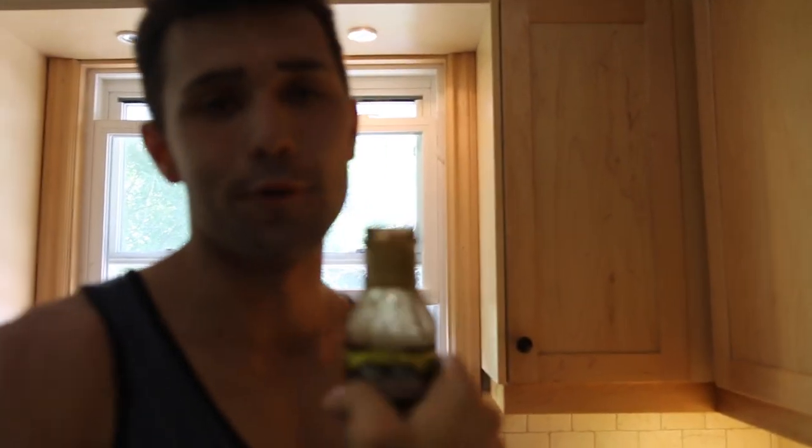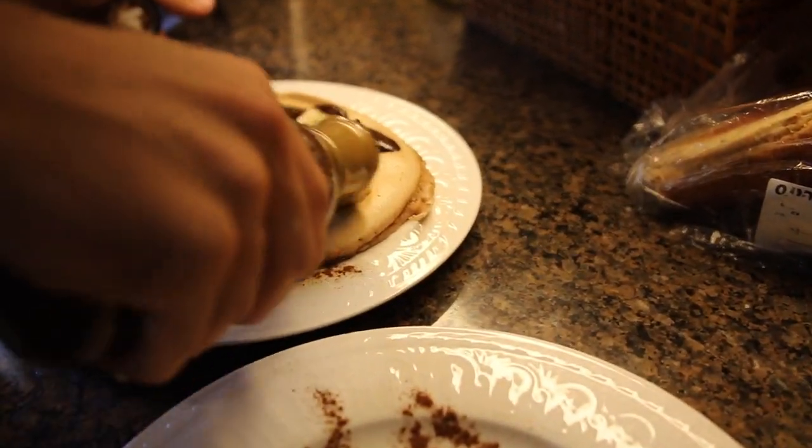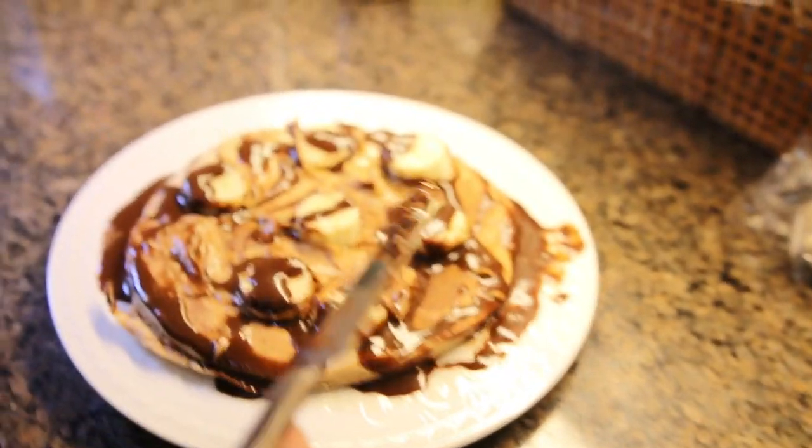Now this is the money right here — you would never guess this is zero calories. This is my number one pickup. Next up, two tablespoons of peanut butter. You don't want to go too crazy because it does have a good amount of fat. Because the pancake's hot, it'll actually spread a lot better. Come look at this — it looks like I've used like six tablespoons. We forgot to do it earlier so we did it after, but it still looks incredible.